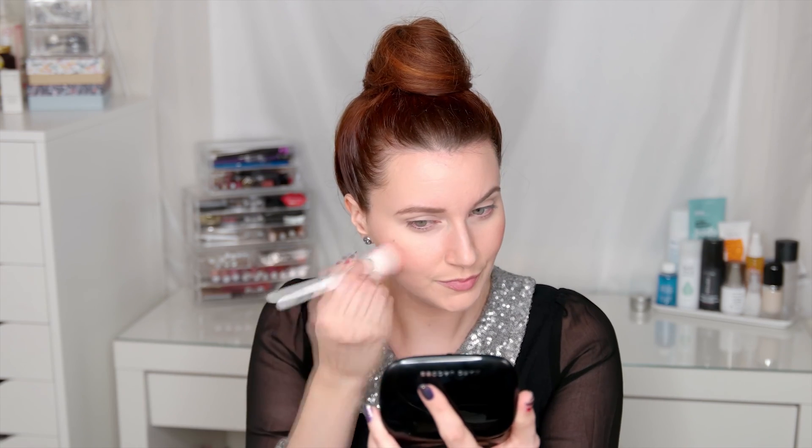Next I'm using the NARS Narcissus palette, going into this red shade — I'll put that in the description box below — and just putting that on the apples of my cheeks using this Wet n Wild blush brush, which I absolutely love. I love these blushes because they blend so effortlessly into the skin; you can go in with a heavy hand and they're just so easy to blend out.